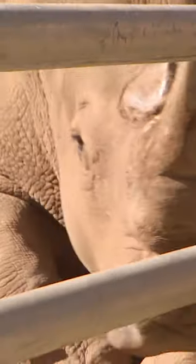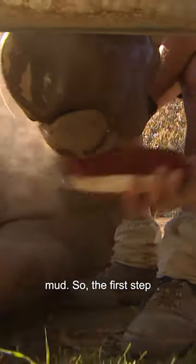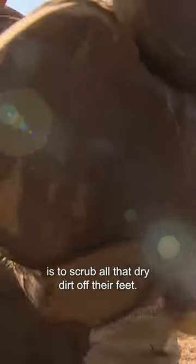Come on matey. There you go, buddy. Beautiful work. Good boy. The fact is these rhinos spend a lot of time around mud, so the first step in getting these feet fixed up is to scrub all that dry dirt off their feet.